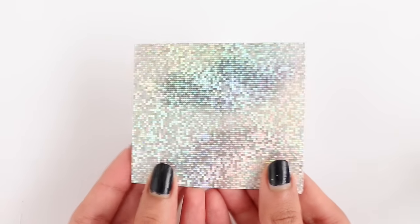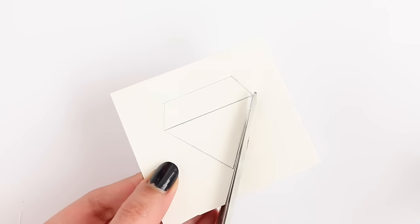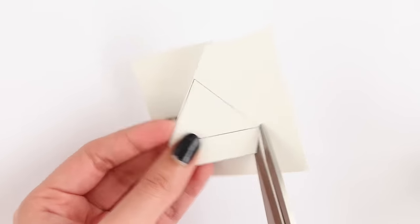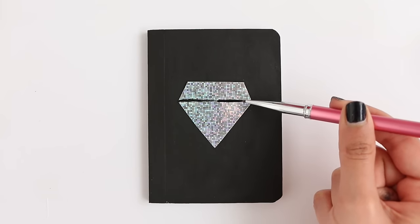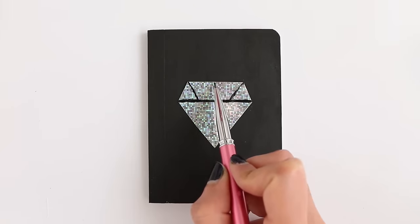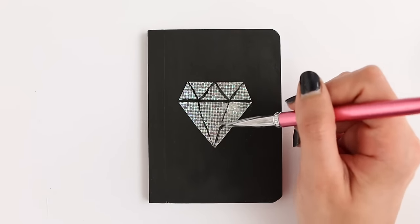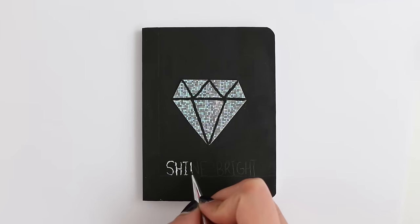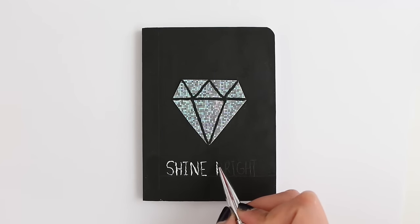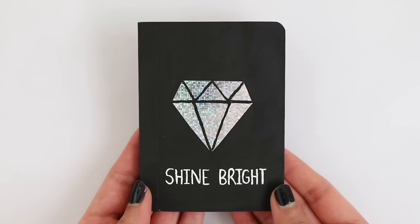The next notebook I'm making is the diamond. I had this super pretty paper and drew a diamond shape on the back side, and I'm just going to cut that out. I already painted the cover with some black acrylic paint and I'm going to glue the diamond on. Now I'm going to make these lines — you can also use a marker for this. Using a pencil I wrote 'shine bright' at the bottom and then went over it with some white acrylic paint. You could write whatever you want but I thought it was pretty appropriate. And there is the completed diamond notebook.